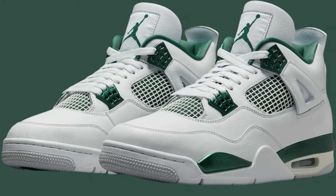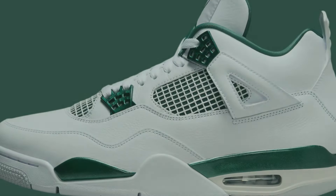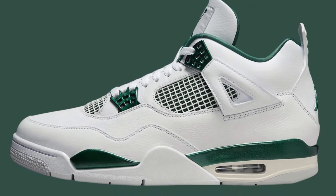The Air Jordan 4 Retro Oxidized Green is a recent release that combines a beloved silhouette with a fresh summer-ready aesthetic.